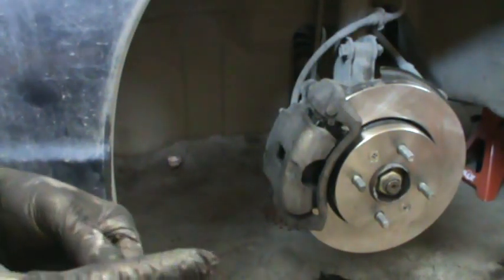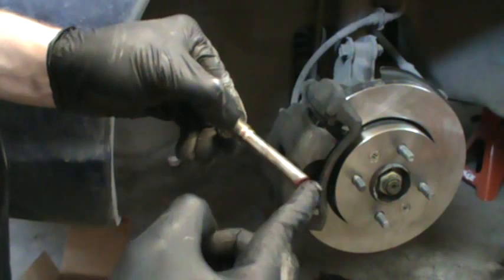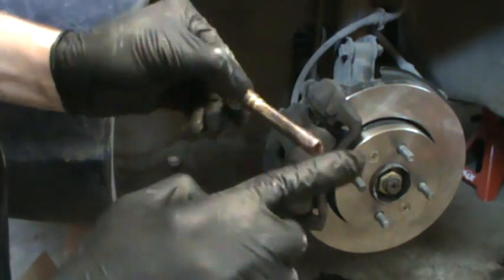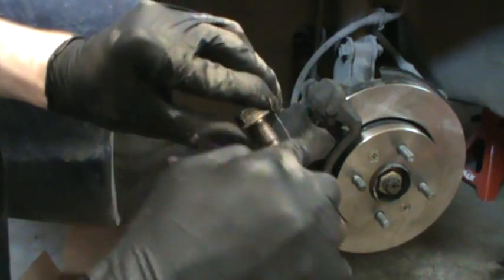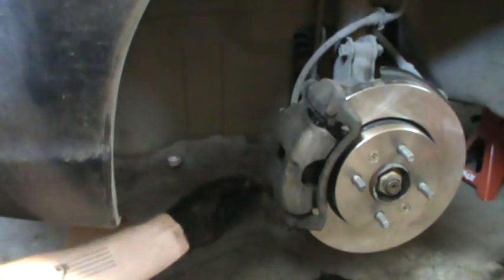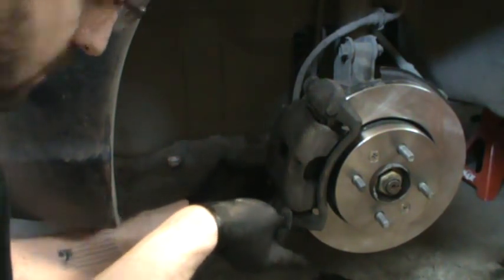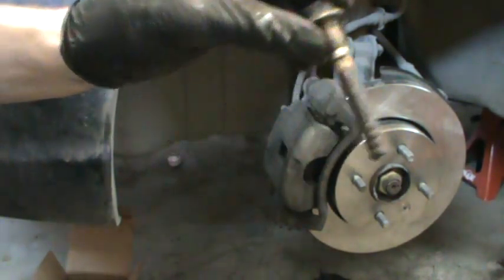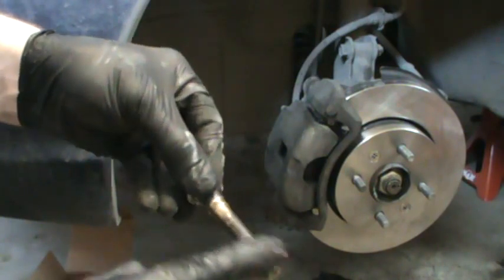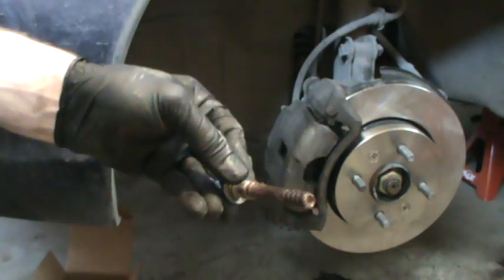After you compress your piston, put the caliper back into position. Grease up your pins — put a dab at the top and rub that grease down. If you need a little more, just add a little more; as you push the pin in it will grease toward the top. Put the top pin in — remember that one has the plastic piece with the ribs at the very top, and that one goes on the very top of your caliper. Put a little more grease at the top and then tighten those down.